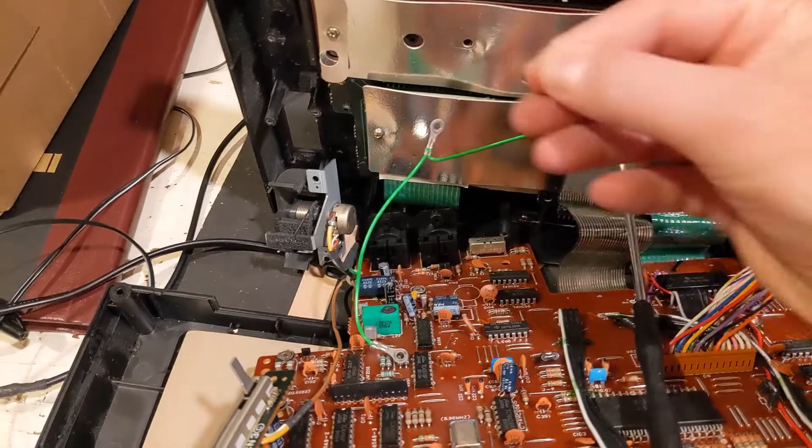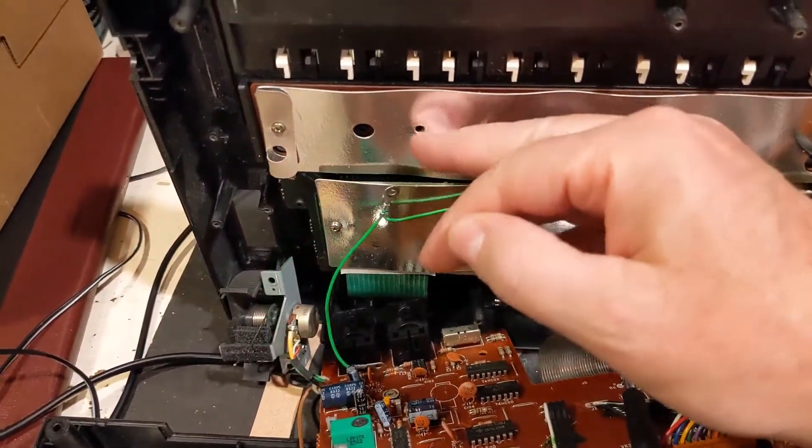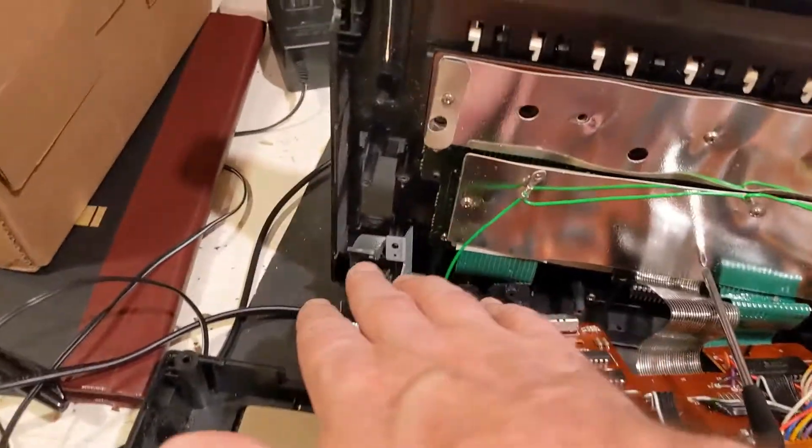There's some hot glue to get rid of. There are also various ground cables plugged in or screwed in in multiple places, and you really have to get all these things out in order to be able to work on it.